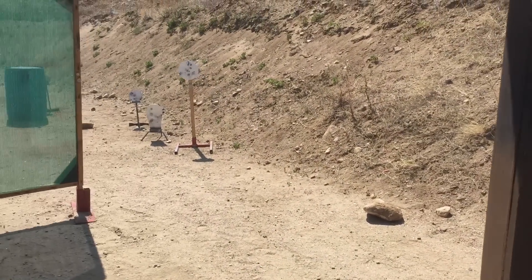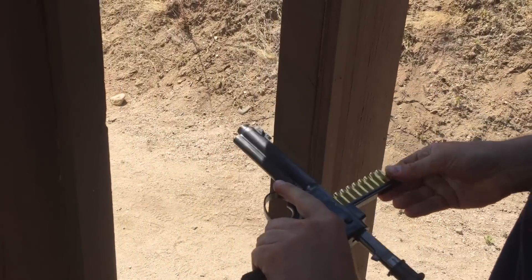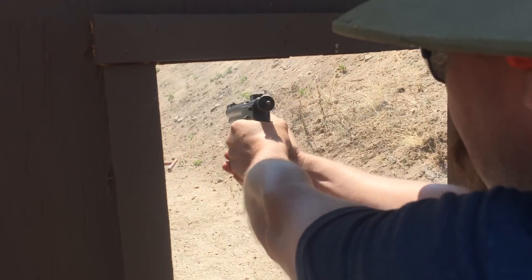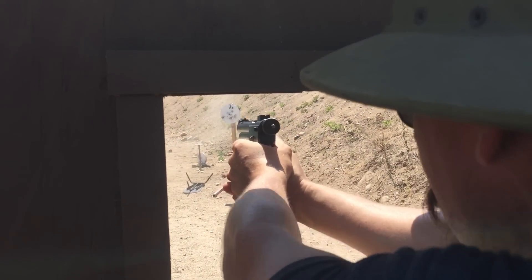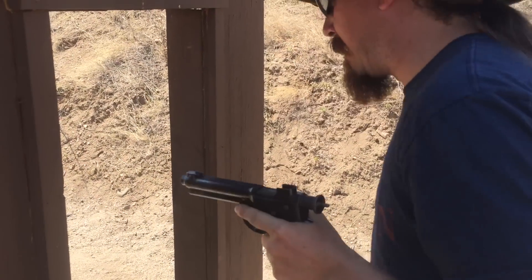My problem is I need to practice things I don't normally do. I need to get back to shooting high power. I think I hit everything.